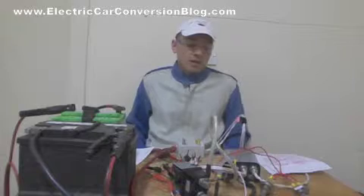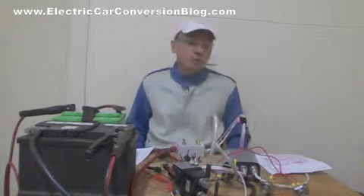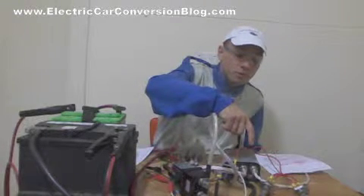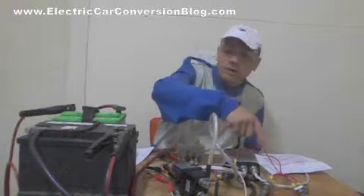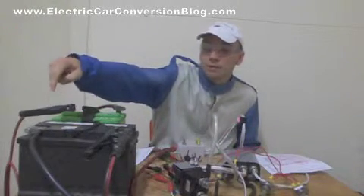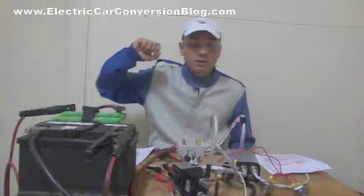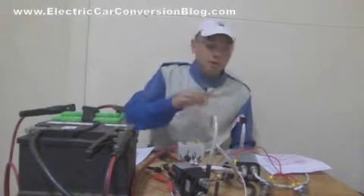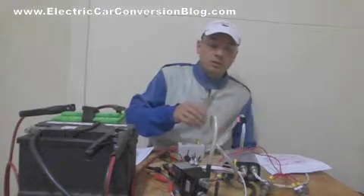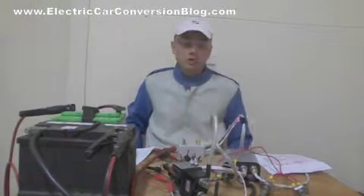It's best to understand how to use it properly before even using it. For example, with the KDZ400, I have to ensure that I've connected the B- to the negative of the battery first. Also, before using this particular controller, I had to ensure that it was pre-charged before usage.